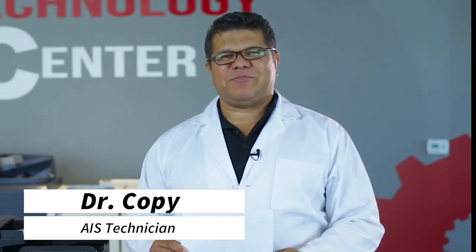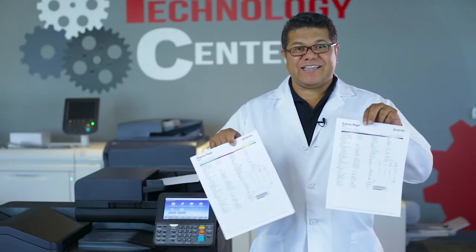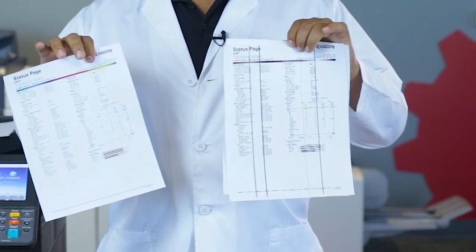Hello, everyone. Welcome to AIS Tech Tips. I'm Dr. Copy. I bet you want your copies to look like this, but instead your copies, they look like this. Let me help you to diagnose this problem.